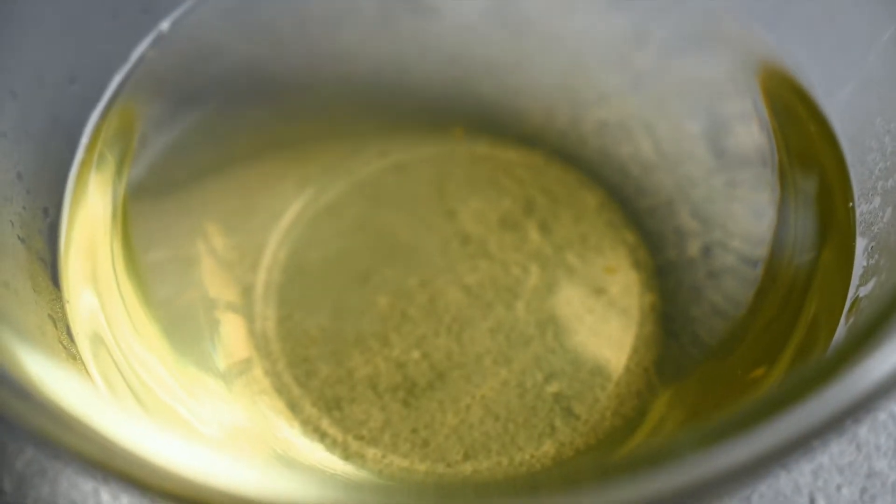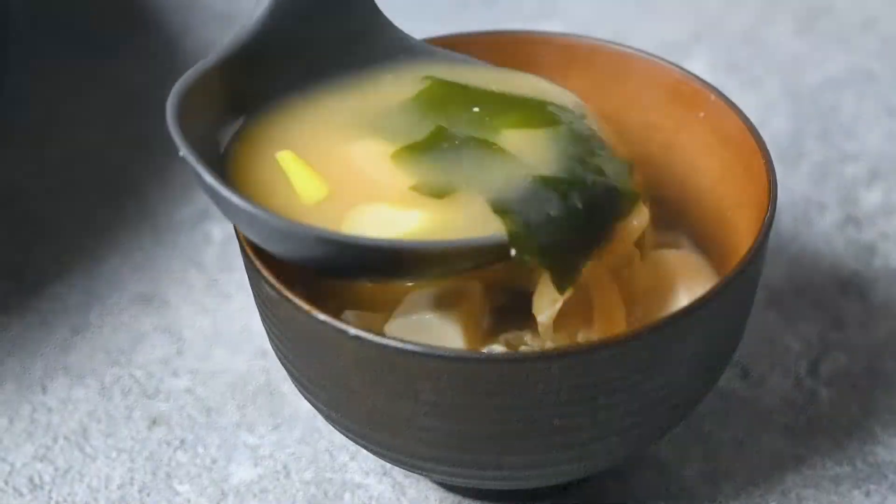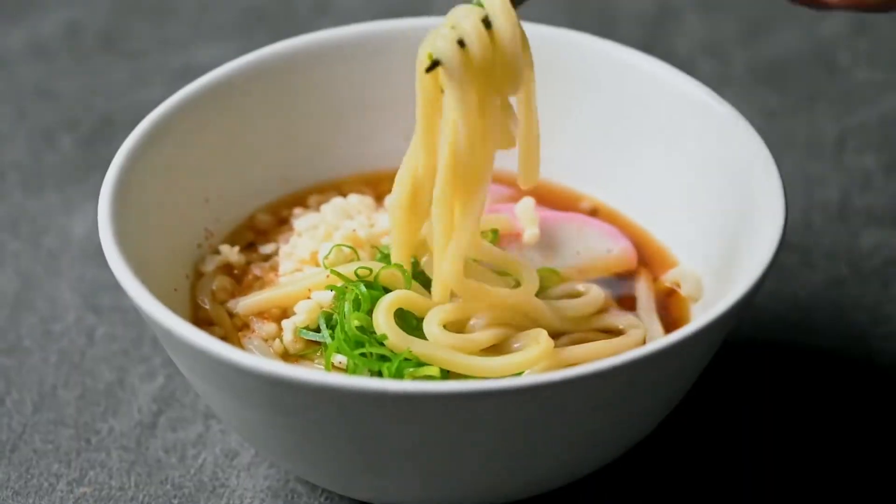And that's it. Look how clear it is — it should be a light golden color. You can use this dashi to make miso soup, noodle soups, and hotpot dishes.